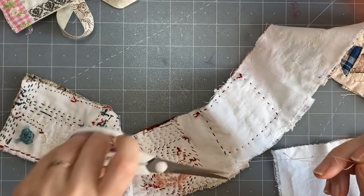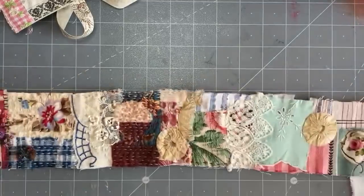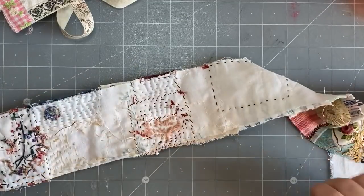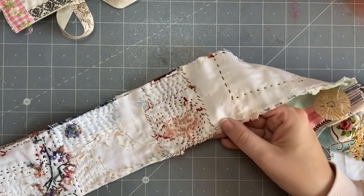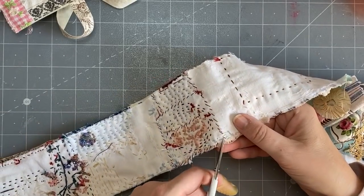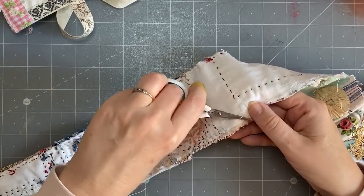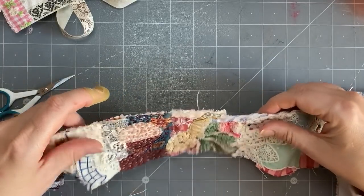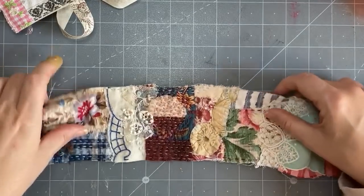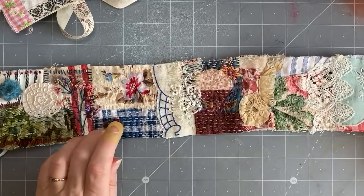Lots of people are asking what I would do — well, I'm not going to use this as a functional item. It's going to go on the antique bobbin when it arrives and it'll just be something I look at. I left a thread in there. Sometimes the basting thread accidentally gets stitched in — you just have to do your best to pull it out, or snip it if you can't.